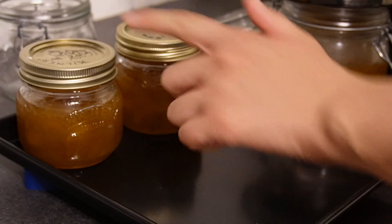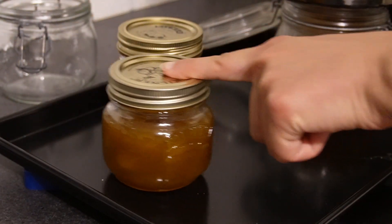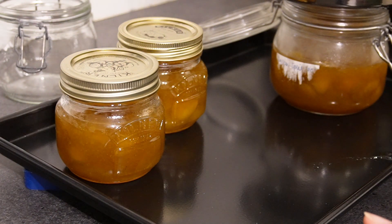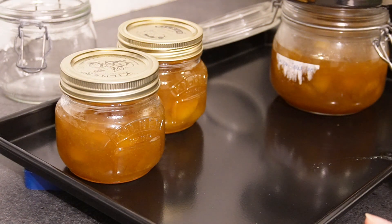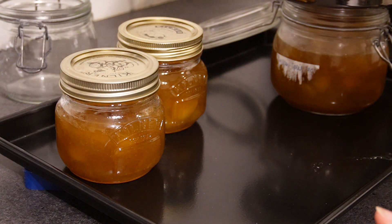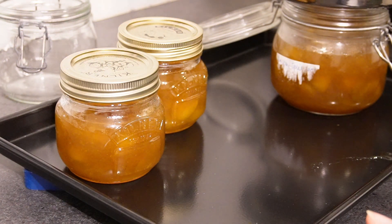You can tell when the seal has popped on these as well, because you can just push the top and once it no longer presses down you know they are completely airtight and sealed and good to go. Because the jam is very hot still, you don't actually need to can it in a hot bath — that is an option if you prefer, but I've found this method just as good and I've never had any problems with it, so there's nothing to be concerned about.